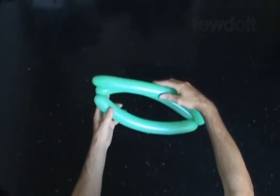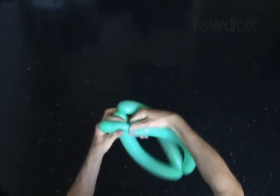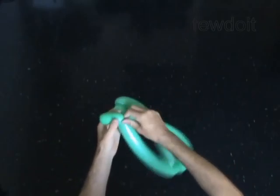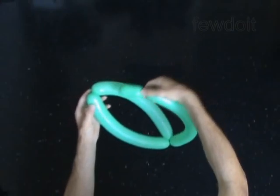Twist the third bubble of any size, but make sure to make the first three inch bubble at the very end of the balloon. Lock the free end of the third bubble between the first and second bubbles.